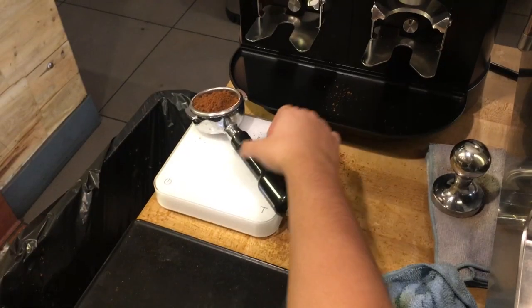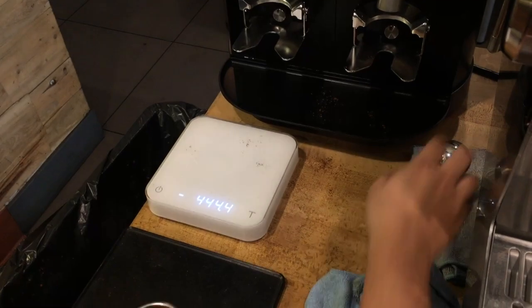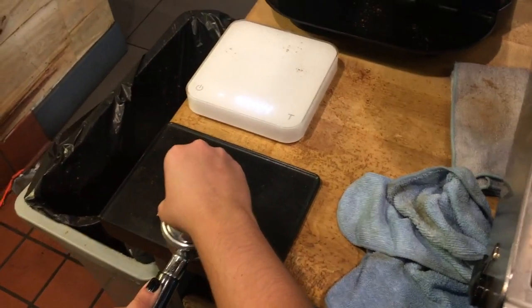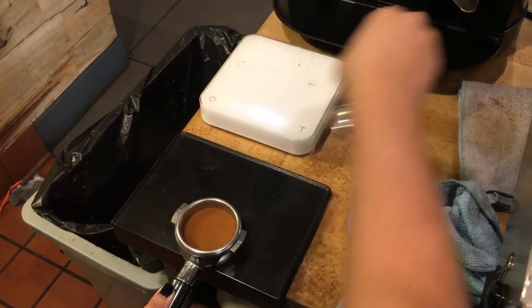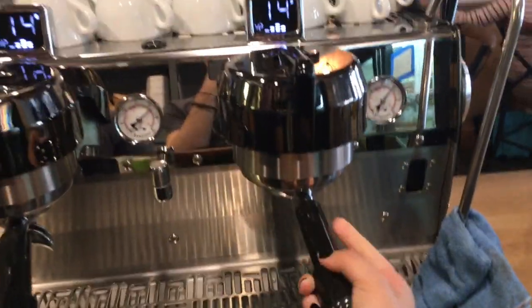Today you will see how latte art is created. The first step is pulling a good shot of espresso. This is very simple. All you have to do is make sure the distribution, grind size, and water pressure is right.